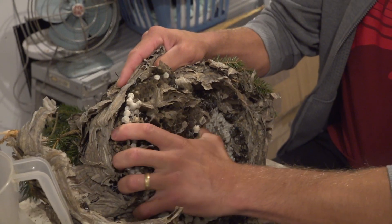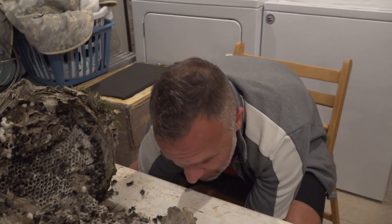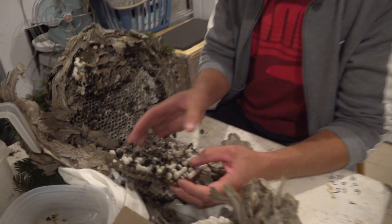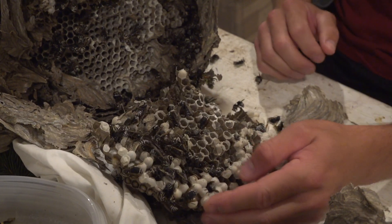Is this a big one or a small one? This is a pretty good size — it's bigger than a basketball. There are a lot of queens in it. This was a very healthy bald-faced hornet nest. It has plenty of drones, not too many though. It has a lot of queens and a ton of workers, so this is a very well-balanced bald-faced hornet nest.